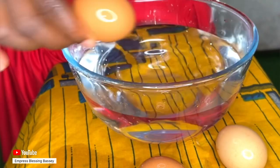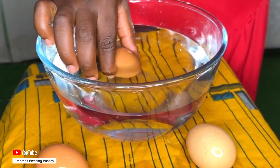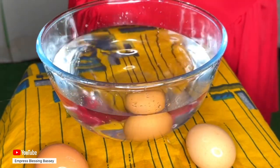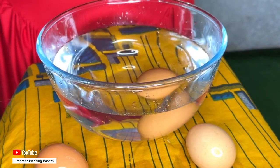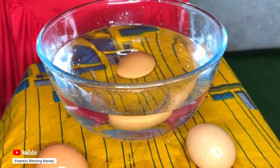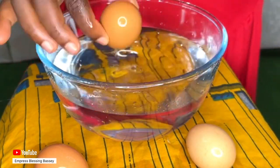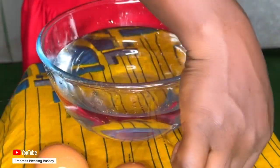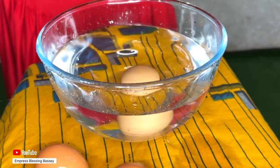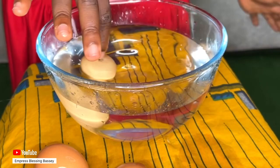Nowadays eggs carry expiry dates, but for the ones that don't have an expiry date, how are you going to know if it's fresh or not? Will you end up spoiling your breakfast or your meal just because you didn't know the egg wasn't fresh enough? This is the best way to check — learn to check your egg before using it or cooking with it so that you know if it is good or not.